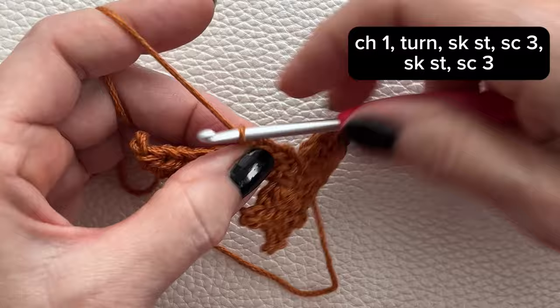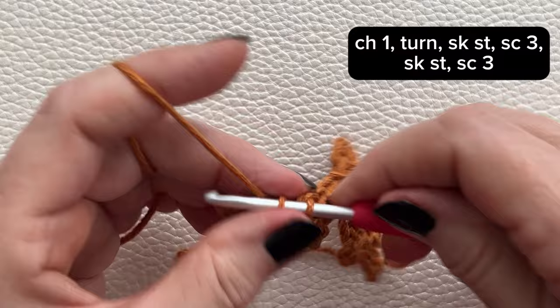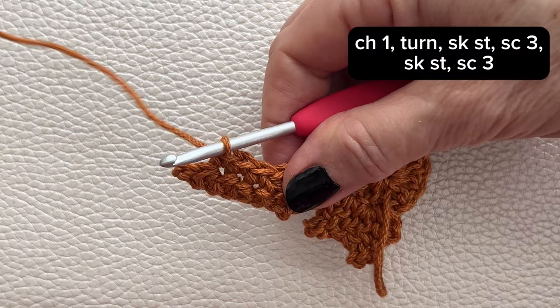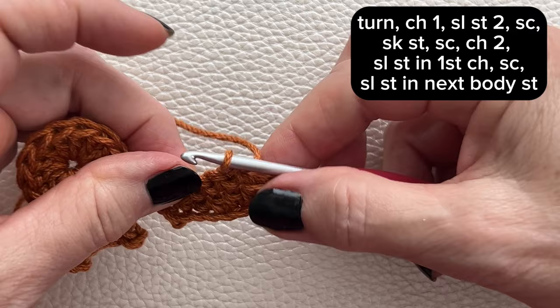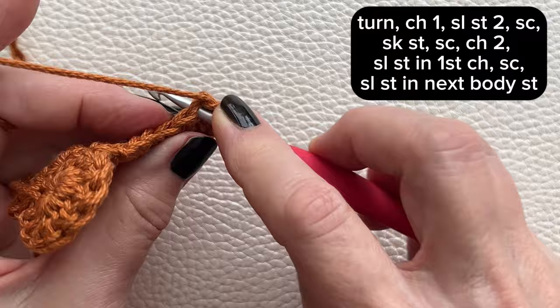Skip a stitch, then work a single crochet in the next 3 stitches. Slip stitch into the very next stitch, which is the last single crochet from the previous row.